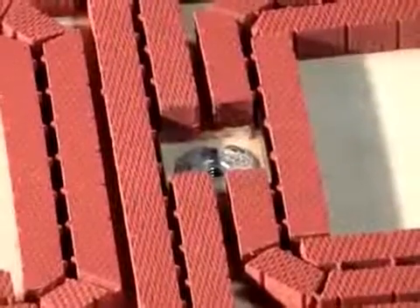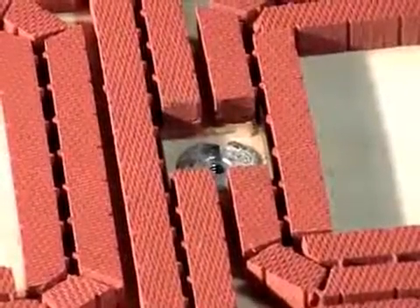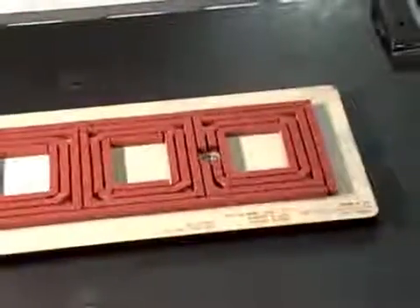T-nuts inserted in the die hold the die against the steel die mounting plate. Die changes are quick and simple — no special tooling is required. Single-minute exchange of the die is quickly achieved.